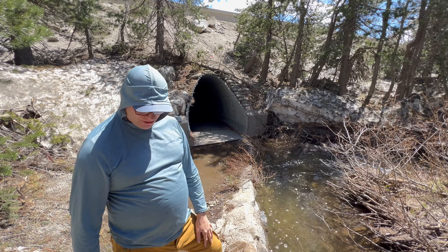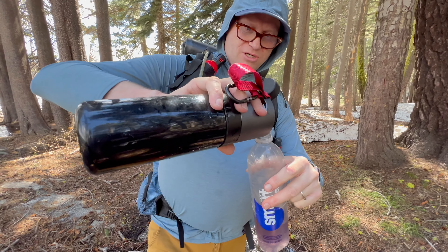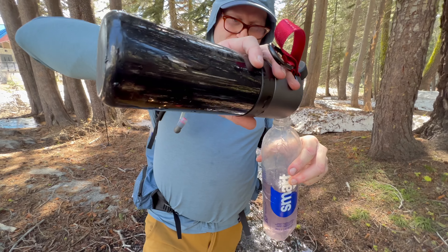I started using the bottle every day just to get used to its features and see how it worked in daily use. It made me realize it's not only good for the outdoors — it's good to take everywhere. I stopped buying so many plastic water bottles because I was using this every day. The filtered water I got was basically the same as the filtered water I was buying, and I was saving money and reducing plastic waste. I love drinking filtered water and I now realize how much I miss it since losing the bottle.